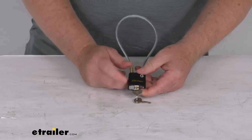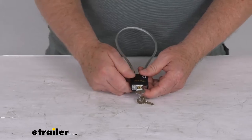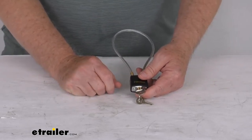It is tamper resistant, uses a 4-pin tumbler to resist any picking, and it is a dead locking mechanism so it will protect the lock from being knocked or pried open.